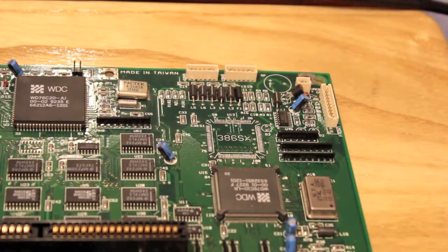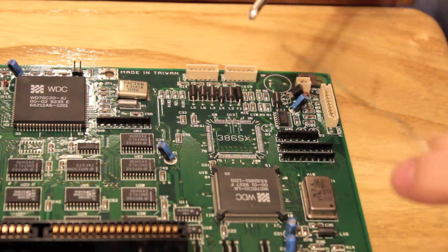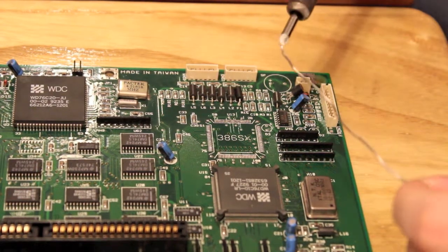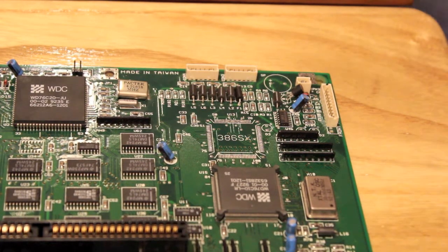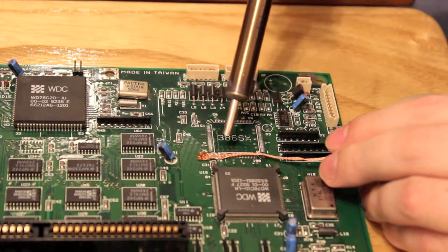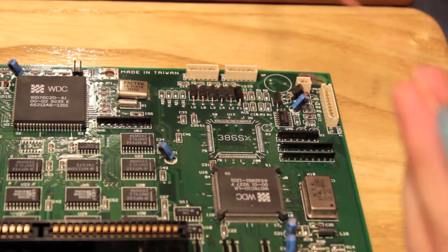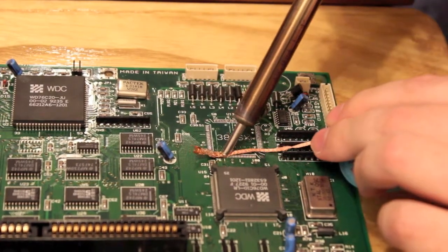I've just got a beveled tip which is quite flat, and I'll want to tin that first — just add a little bit to the end. There we go, so you've got a bit on the end, and then you just wipe it on the sponge until it's clean. Add a bit more, wipe it off again, and it's nice and tinned. What we want to do is use the de-soldering braid to remove all the left behind solder that the original CPU left. So we just put the braid over it and apply heat. In theory that should work — and oh! It works!